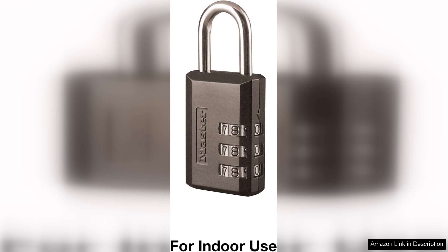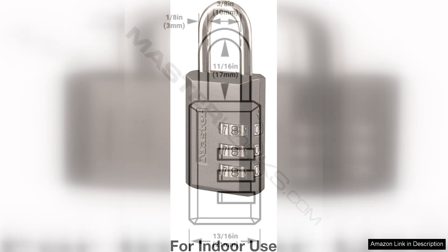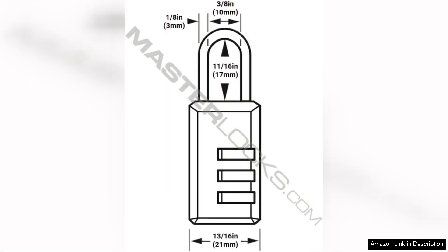The three-digit combination may not offer the same level of security as a four-digit or higher combination lock, especially if someone happens to observe you entering your code. Additionally, the lock size might not be suitable for all locker types, so it's advisable to check compatibility before purchase.